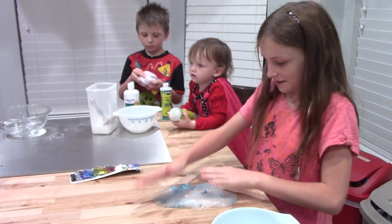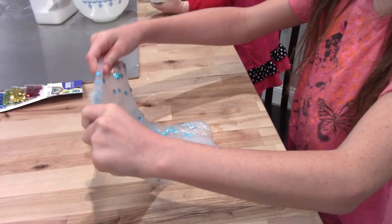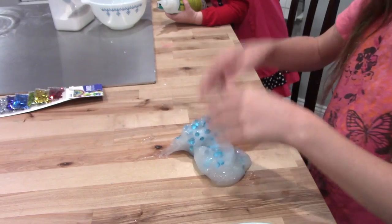Look how pretty it came out. Ready? One is blue and one is orange.